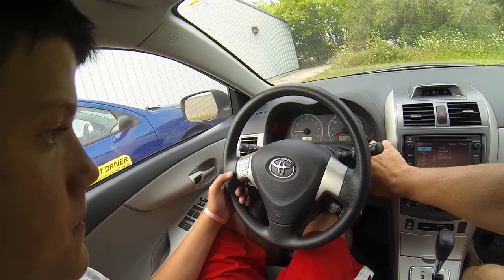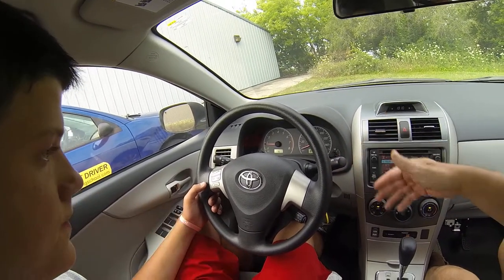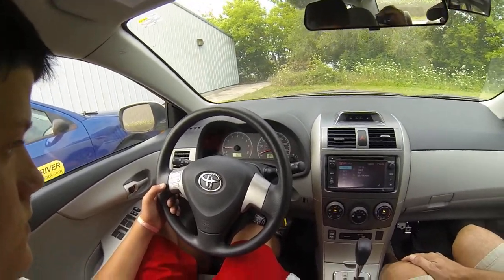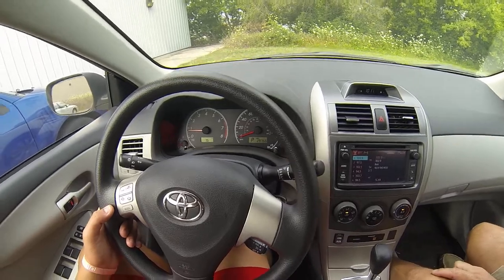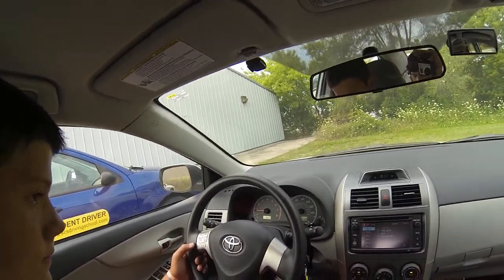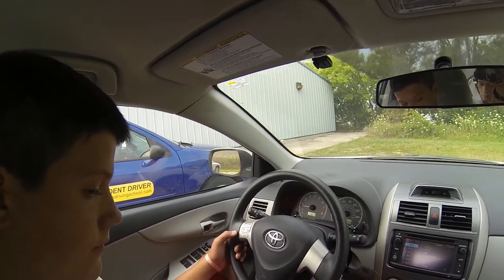Over here we have our odometer — this is the miles on the car since new. This is how we keep track of oil changes, vehicle maintenance, fuel economy, etc. On the right we have our fuel gauge. E is for empty and F is for full. Don't run out of gas — if you run out of gas, you could get hit by a car, you could get mugged, and if you're in a bad area it can cause real problems, a real hazard.